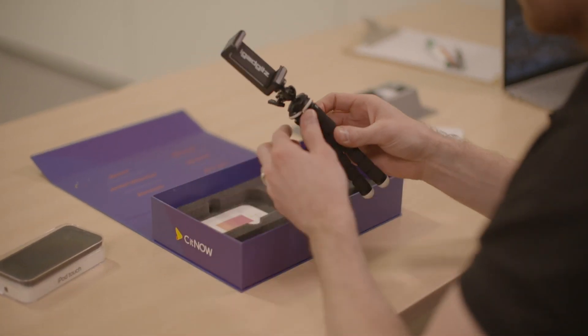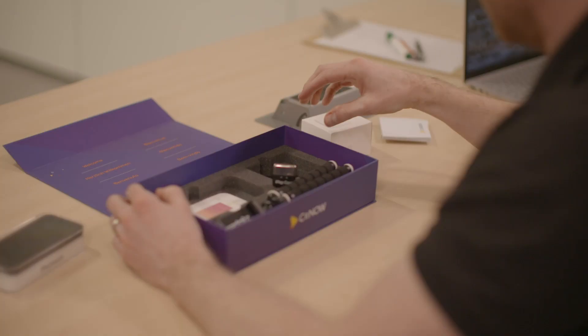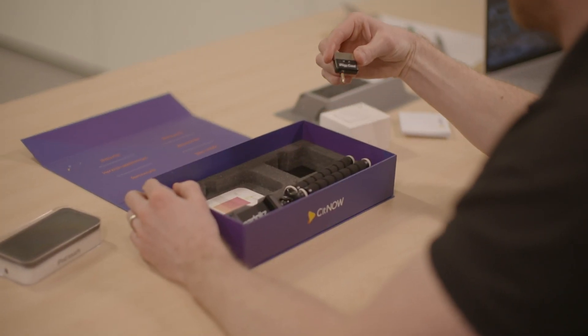One selfie stick, provided by See It Now. The workshop can be a noisy place and we need to make sure the customer can hear what we're saying, so we need a mic. The iRig microphone, again provided by See It Now, reduces background noise.